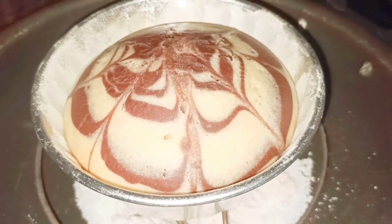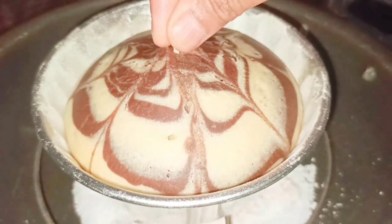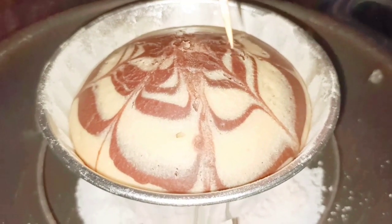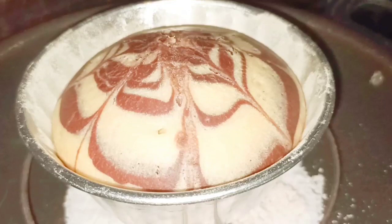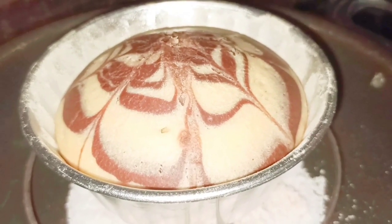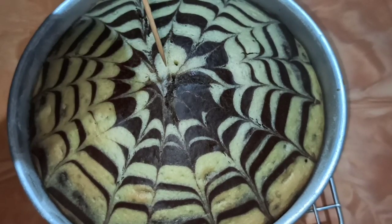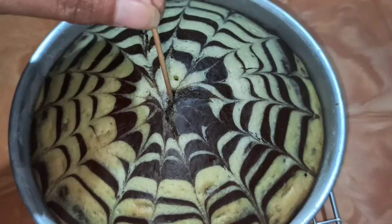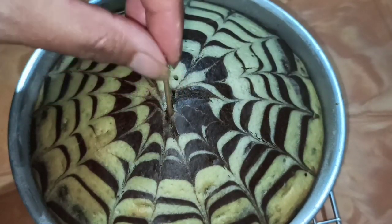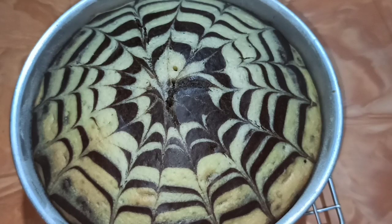The cake baked on the gas stove has turned out nicely. I insert a toothpick and it comes out clean, which means it is nicely baked from inside, so I switch off the gas and let it cool down. The oven cake is also just out — inserting a toothpick in the center and on the side, it comes out clean. Now let's wait for the cake to cool down completely.